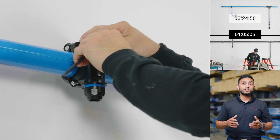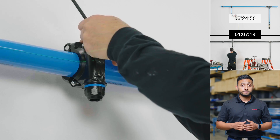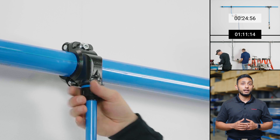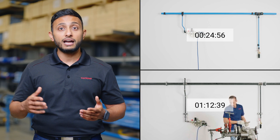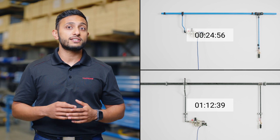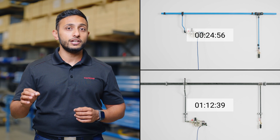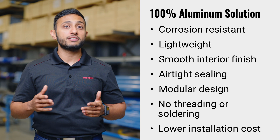The flange can be installed without modifying the main pipe network or header. It's worth noting that the installer who performed both installations had never previously installed a PPS aluminum system. As you can see from the time on the steel installation, the install of the aluminum system is three times faster than that of steel. There's no doubt that aluminum offers an undeniable advantage when it comes to installation. In addition, it does not rust or scale, making it a more durable and resistant material.